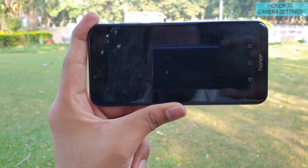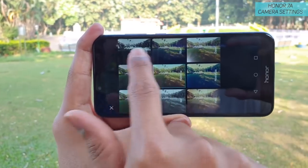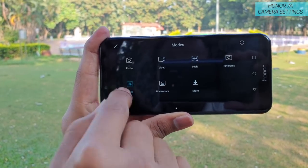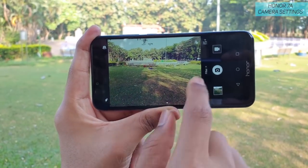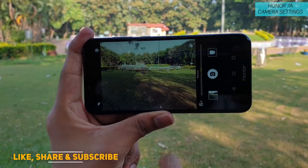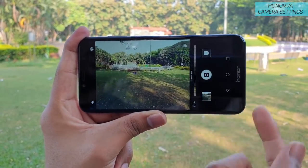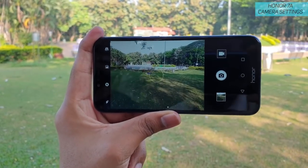Another setting is live filters. You can browse through the available filters and choose whichever you find interesting. If the filter mode is enabled, tap on it again to disable it, or tap the cross mark. There's also a settings option where you can set the filter intensity level based on your preference. Tap the cross mark to disable the filter when you're done.